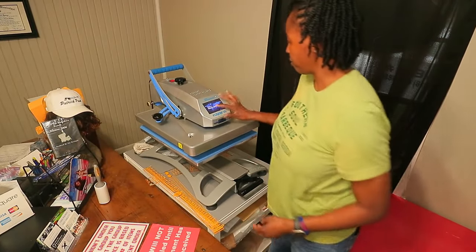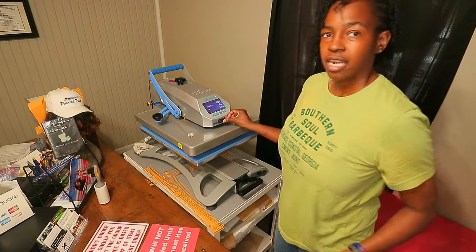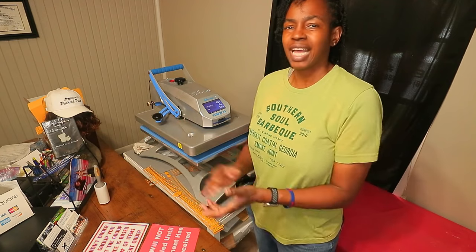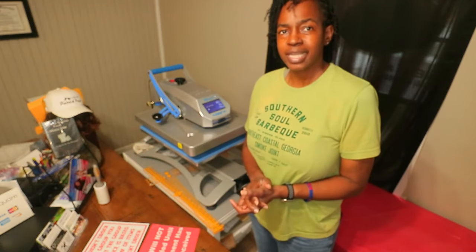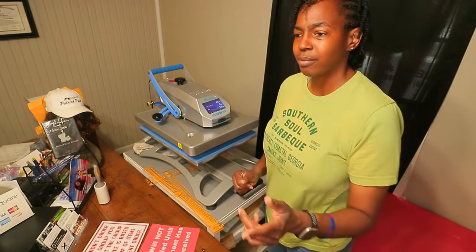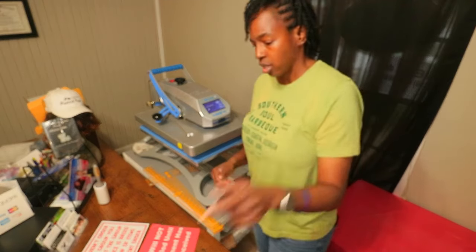All right, so we're going to roll the press on over here. I'm going to go ahead and turn it on. The question I was asked was about heat press pressure. When you're pressing certain things — whether you're using vinyl, DTF, sublimation, or whatever different type of item — they require different pressures. The pressure is what's going to make sure that whatever you're printing works properly. So if you're printing with HTV vinyl and you don't have the pressure high enough, it could peel.